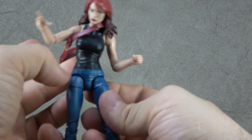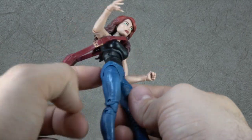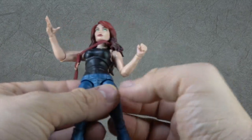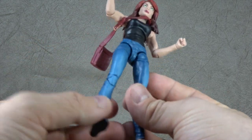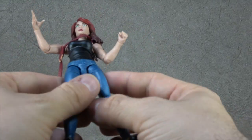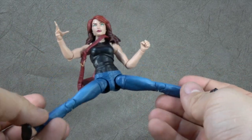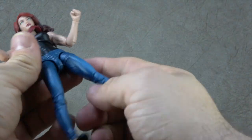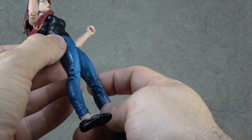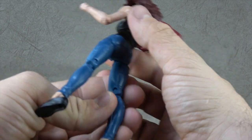And then we have the jeans, which are sculpted — all that material is sculpted, not like a belt thrown over a paint stripe, which is nice. I wonder if these are the jeans they're going to use for Jessica Jones — I guess time will tell. T-jointed ball joints for hips with a great range — out to the side, almost the full Van Damme and the full Monty forward anyway. And then a thigh swivel. All the creases in the pants, the wrinkles, and the seams down the side of the jeans — it looks fantastic, absolutely great job.